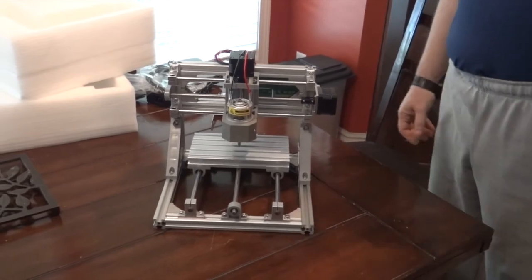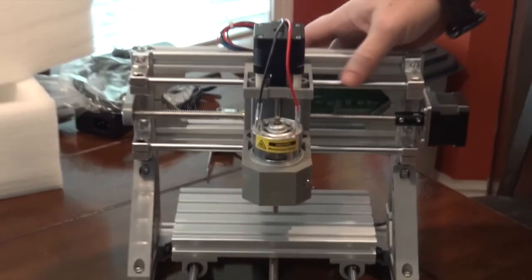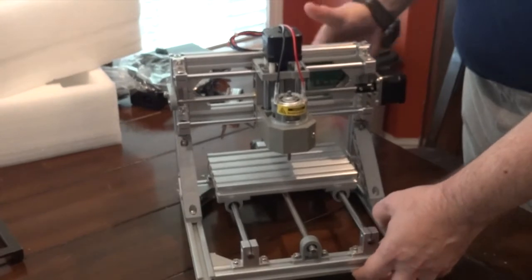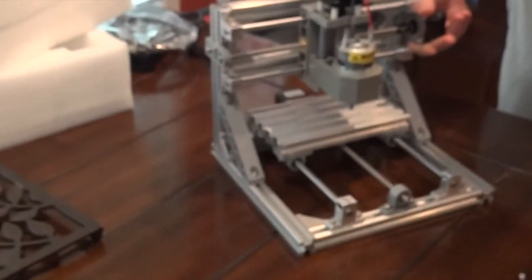The machine seems to be very well built. And again, you can change this head for a laser cutting head. It looks to me like it is a nicely built machine.